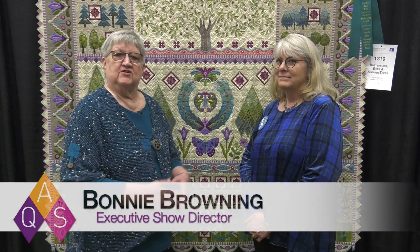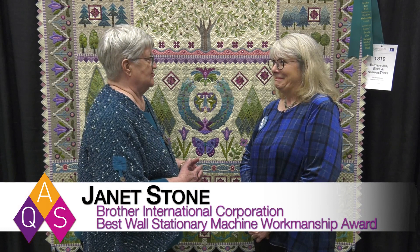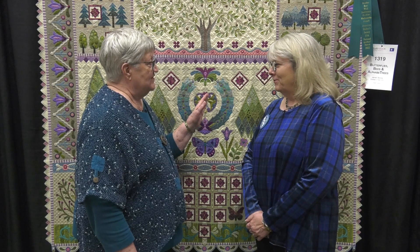We're here at AQF Quilt Week in Paducah, and I'm here with Janet Stone, who's no stranger to being here for an interview. It's always fun. And this is Alphabet Quilt number 24.